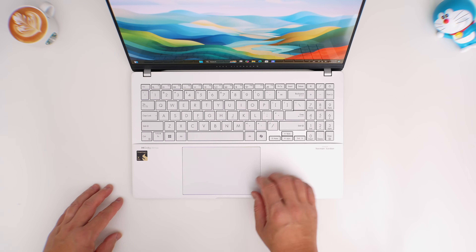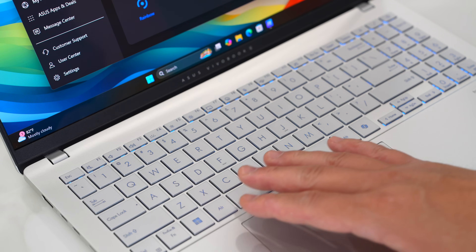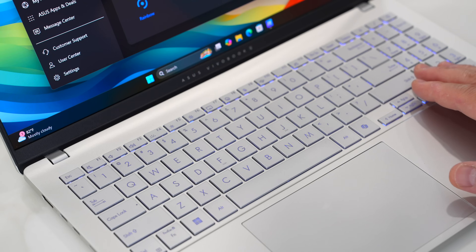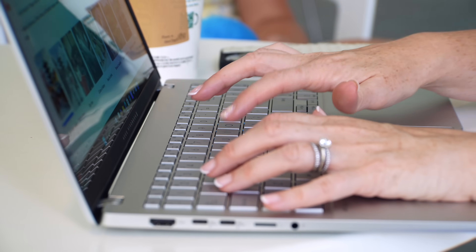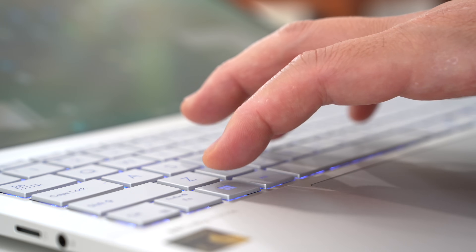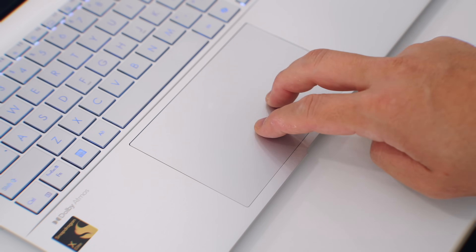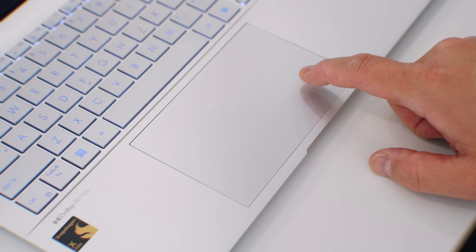The keyboard manages to fit a number row on the right side, which is impressive. It is backlit, but it's single-zone RGB, which is a little odd. I just kept it clean with white, but you could match a vibe if you wanted to. The keyboard itself feels pretty good — a little softer than I'd like, but it has plenty of travel and tactility, so it's very comfortable to type on. The trackpad is standard size, works great, and has a decent click to it when you push it — not a haptic trackpad, but solid.